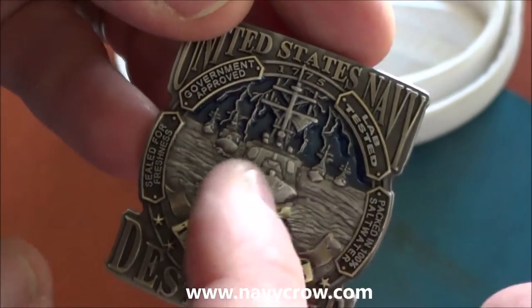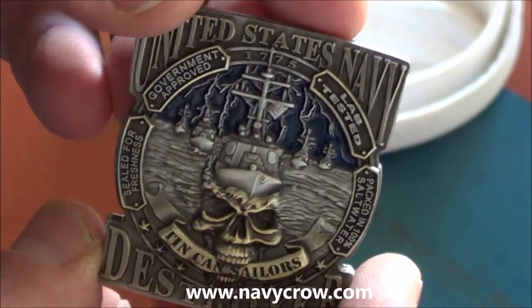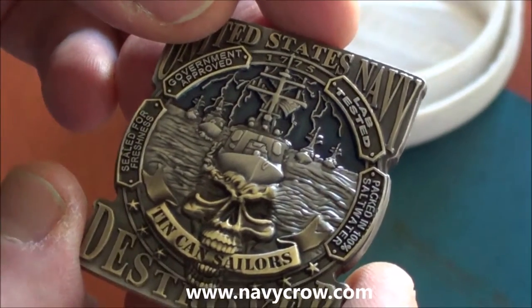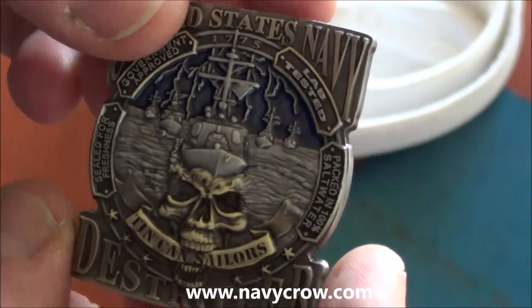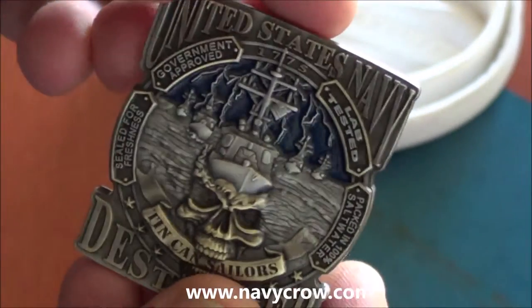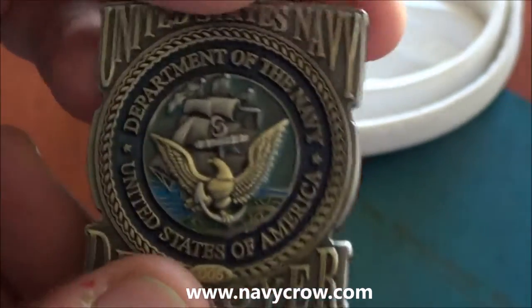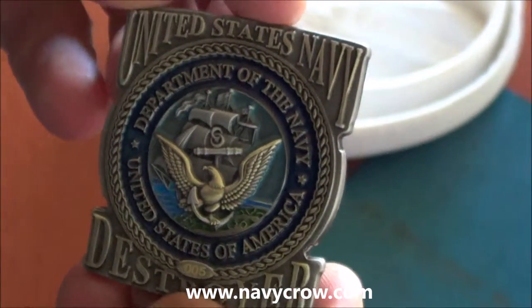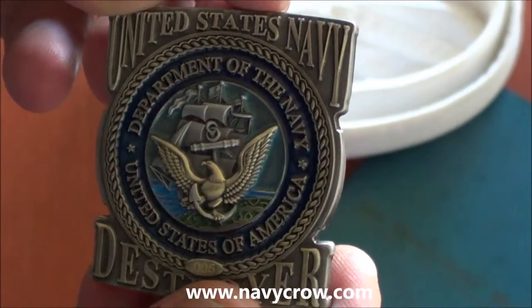Little highlight of transparent color there to make the nighttime sky. This turned out really nice. Four millimeters thick, two inches, and they are all serialized. Come and get them, tin can sailors. It's a beautiful coin.